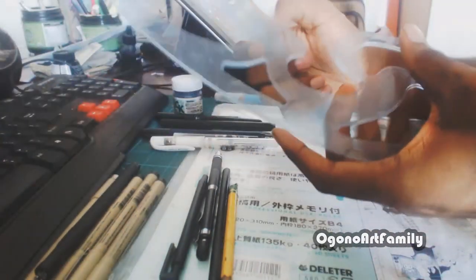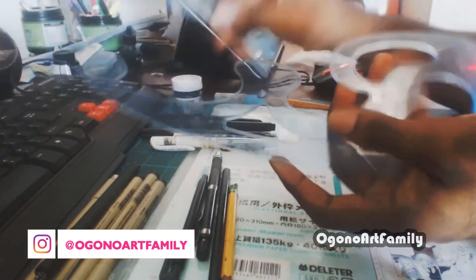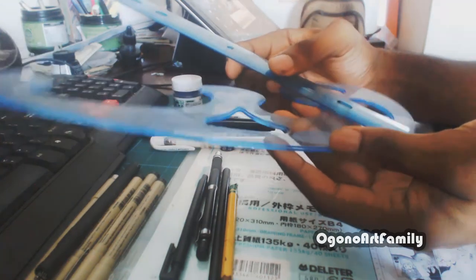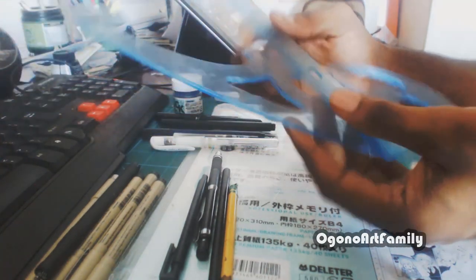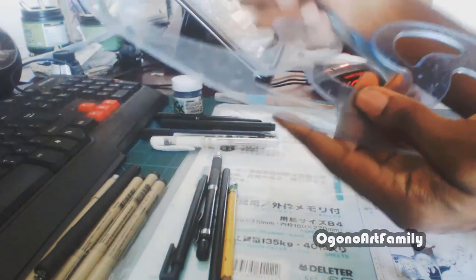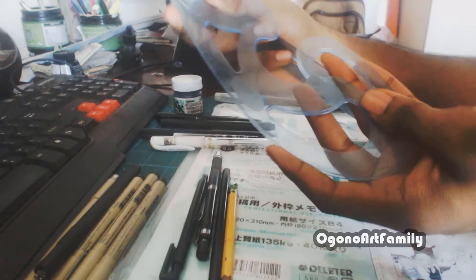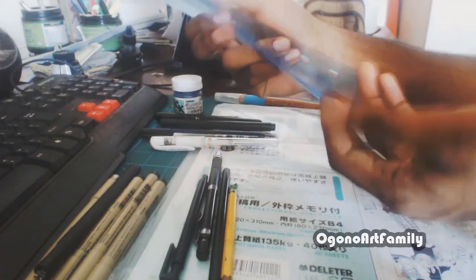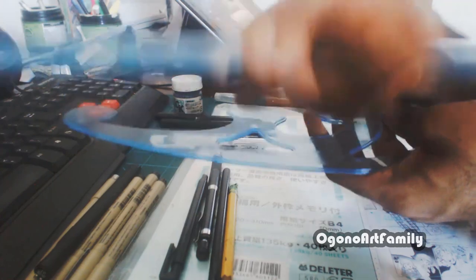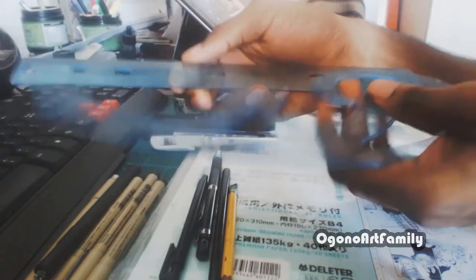These right here are my rulers — and this is a French curve, and this is a regular ruler. I use these drawing tools whenever needed: I use the ruler for buildings or any straight lines, and the French curve for curved action lines. These are amazing tools. This ruler is definitely worn out — I can't even see the numbers anymore — but they're awesome.